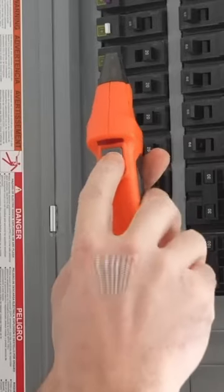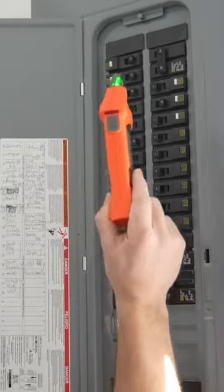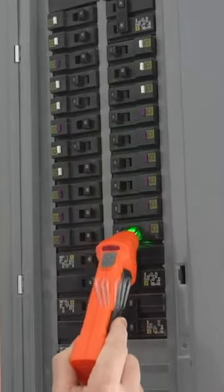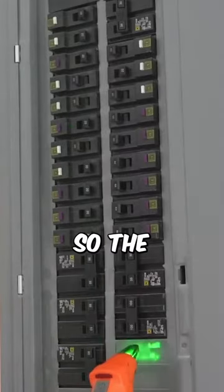All we got to do with this — the first thing I like to do is go over each breaker like this. You can see it's probably that one, but we're going to go through all of them first. The only one it could have been was up here.